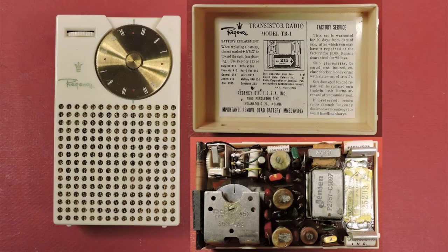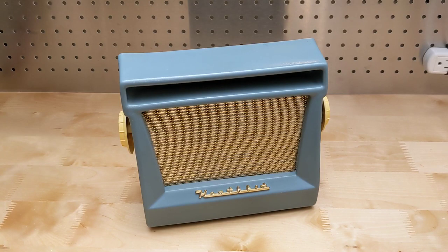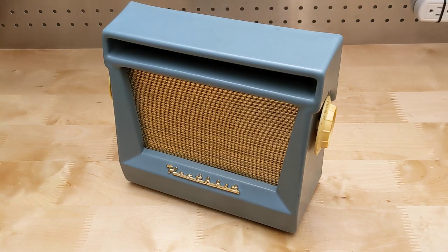The first commercially manufactured transistor radio was the Regency TR1, introduced in 1954 using transistors from Texas Instruments. The XR1, the subject of this video, was the Heathkit company's first transistorized radio — previous models having used vacuum tubes — introduced in 1957. The XR1 utilizes six Texas Instruments germanium transistors and operated from six 1.5-volt D cells.